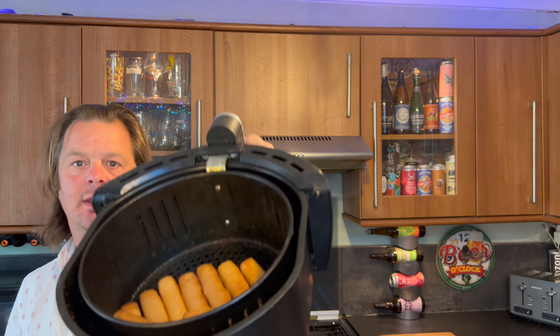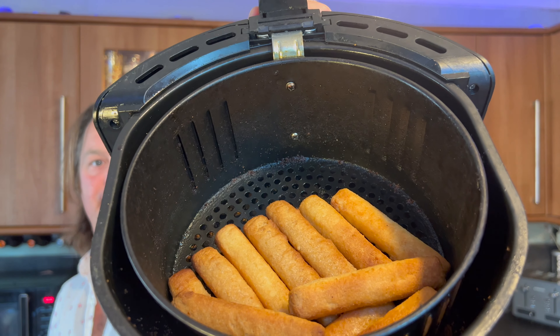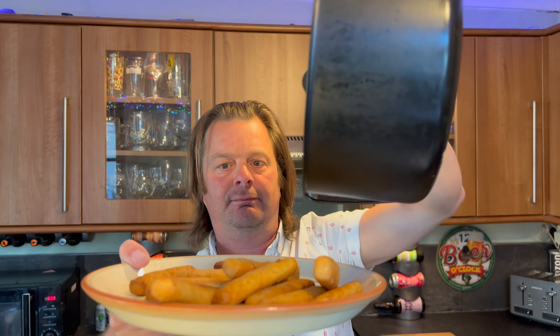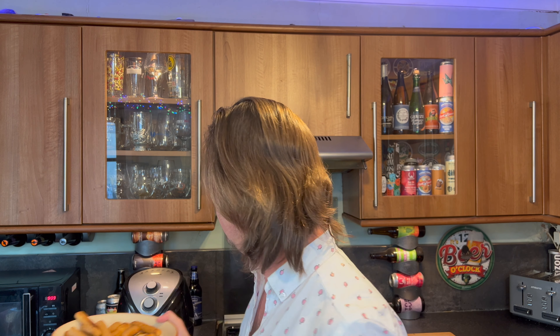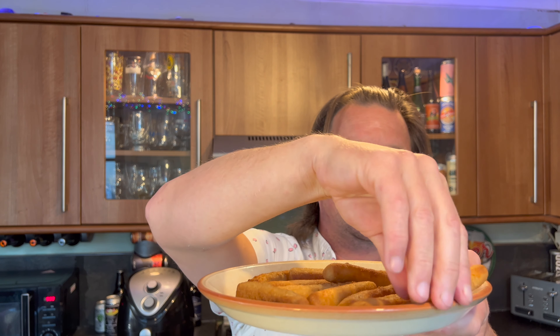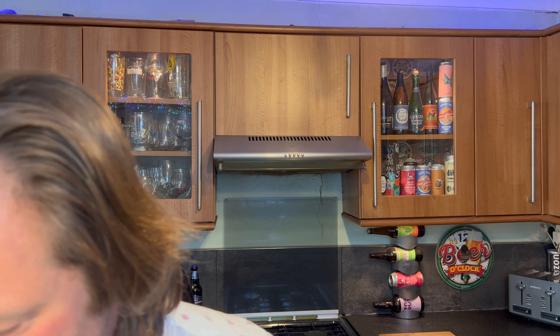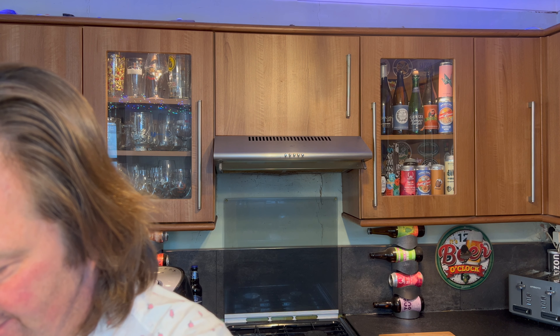These halloumi fries are done, let's get into them. There's the sound — I hope they're good, I hope they're very good. As we said earlier, I think the jalapeño is going to be the saviour of the day.